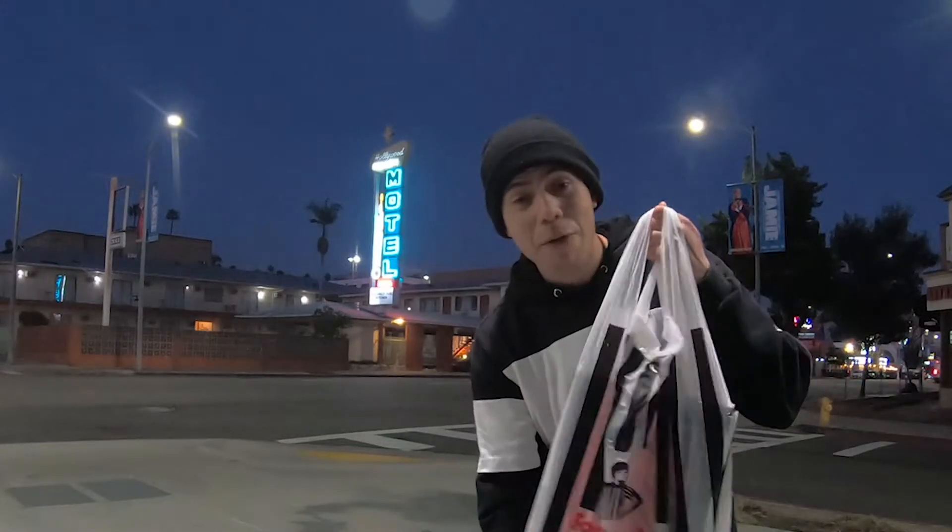Hey guys, back with another video. Just came back from Foot Locker, bought my new sneakers — the new Jordans. That's right, always get Jordans since they're on sale.